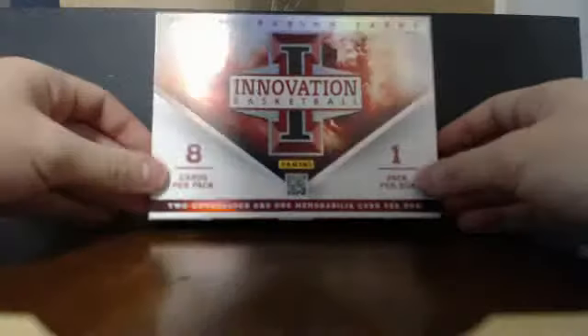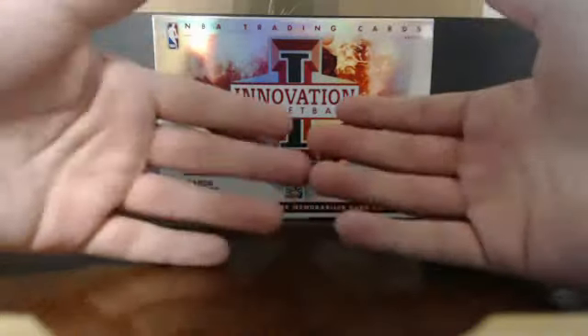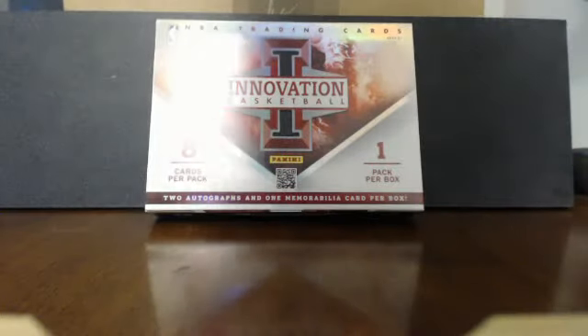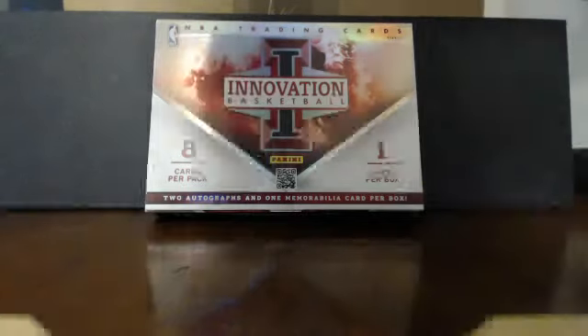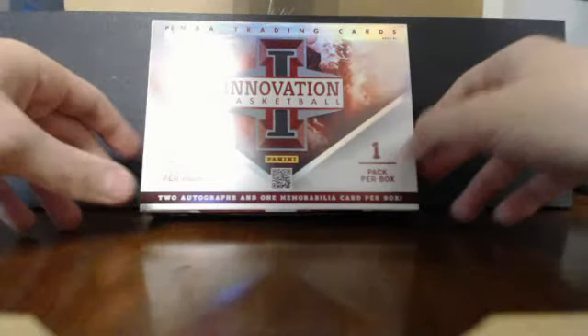Here's the box — it's empty as you can see. I haven't opened the main pack yet, but I have already opened the Kobe pack. I don't know if I'm going to like this camera angle because I have less room to maneuver. Usually I put the camera up on a box so it angles down toward my table, giving me more room to handle the cards.